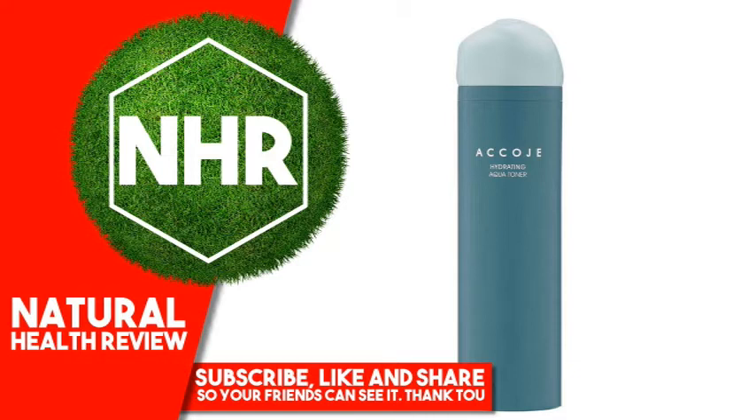Raphanus Sativus (Radish) Root Extract, PEG-60 Hydrogenated Castor Oil, PEG-240/HDI Copolymer Bis-Decyltetradeceth-20 Ether, Acrylates/C10-30 Alkyl Acrylate Crosspolymer, Arginine, Citrus Limon (Lemon) Peel Oil, Disodium EDTA, Sodium Hyaluronate.